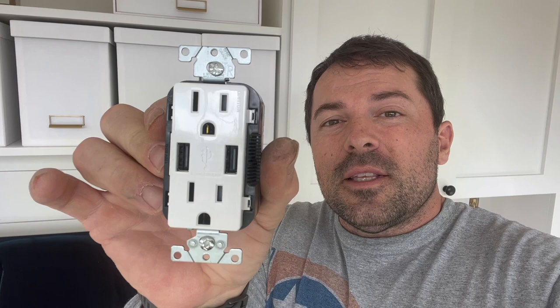Hey guys, John with the Pro Cut. Today we're out in the wife's studio and we're going to swap out an outlet and put in one that's got built-in USB chargers. Let me show you how this is done. The first thing we did was cut the power to the building — it's a nice sunny day so we don't need the lights on. Cut your breaker off; that way it's safer and easier to do this electrical job.